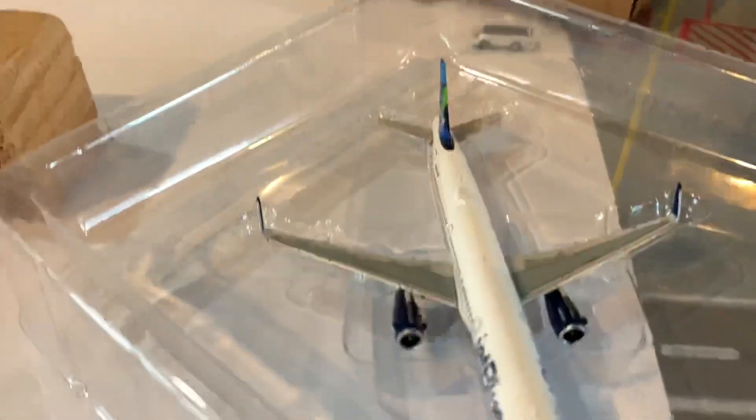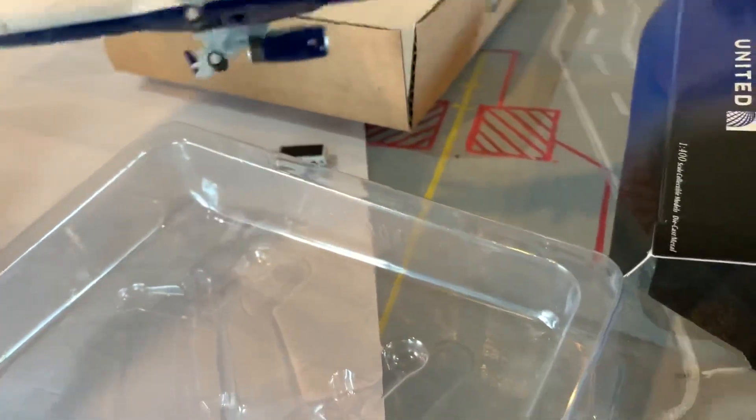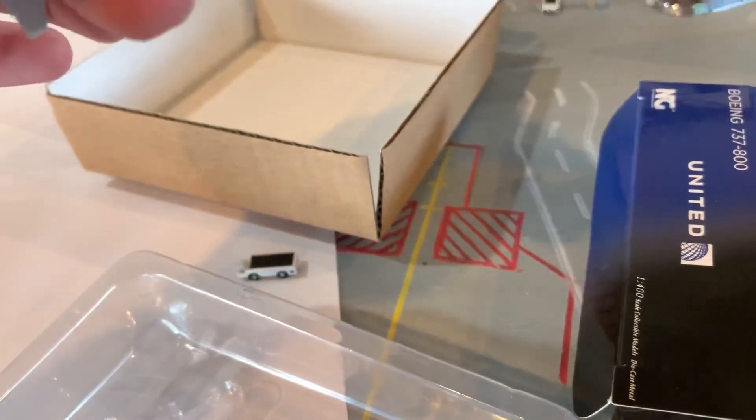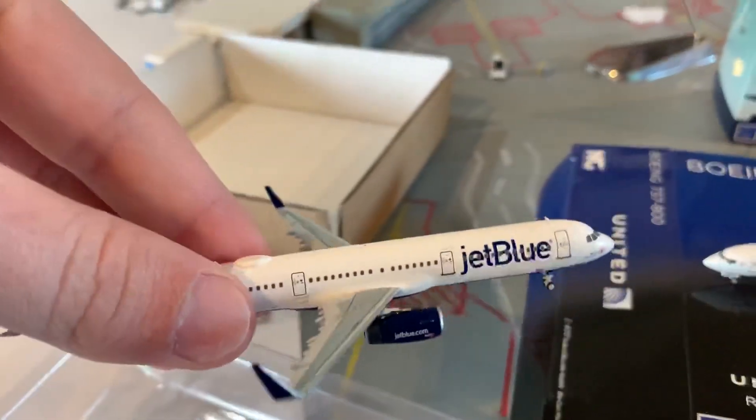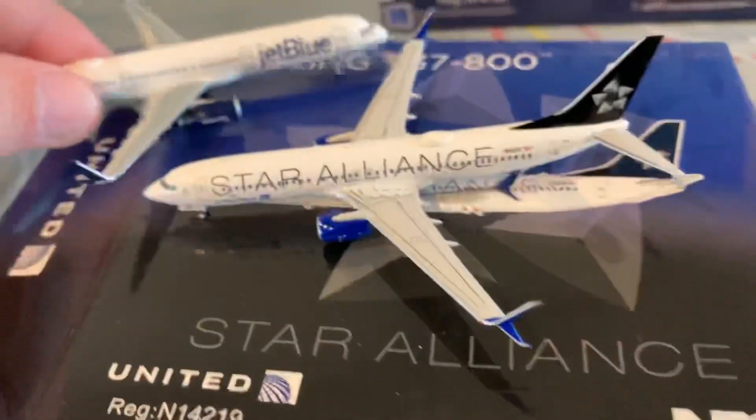It looks just fine — wow, this is beautiful. It's actually a lot heavier than I was expecting. The wings are intact, all the antennas are there, landing gear's good. Beautiful. Great job, NG.